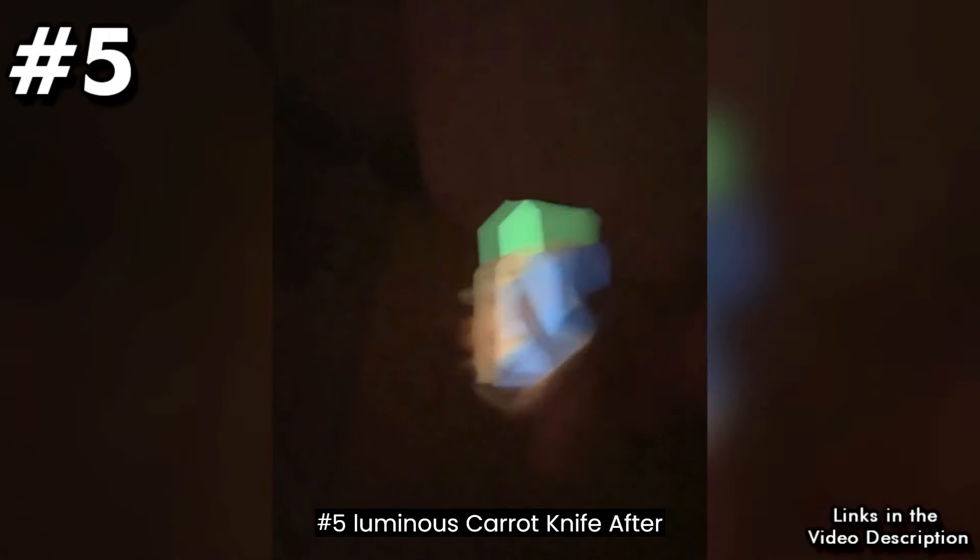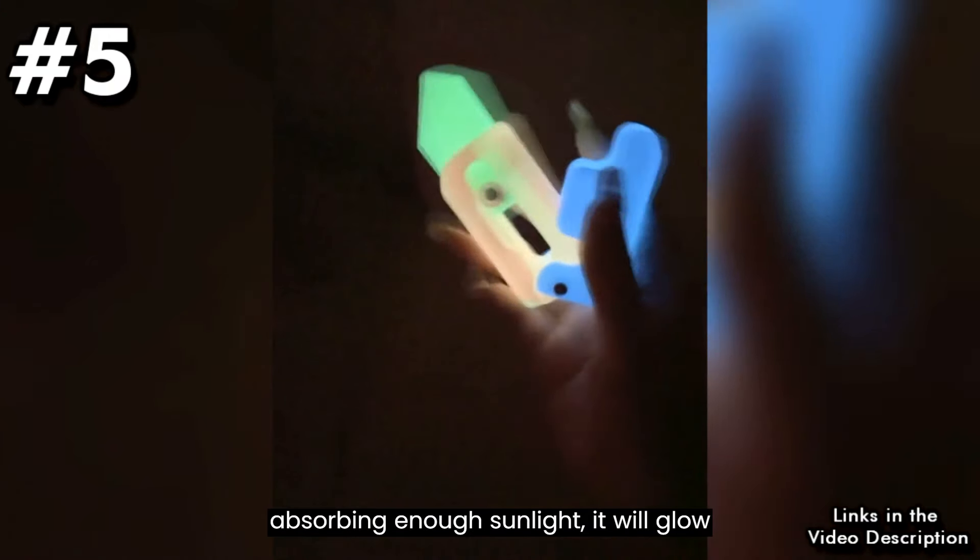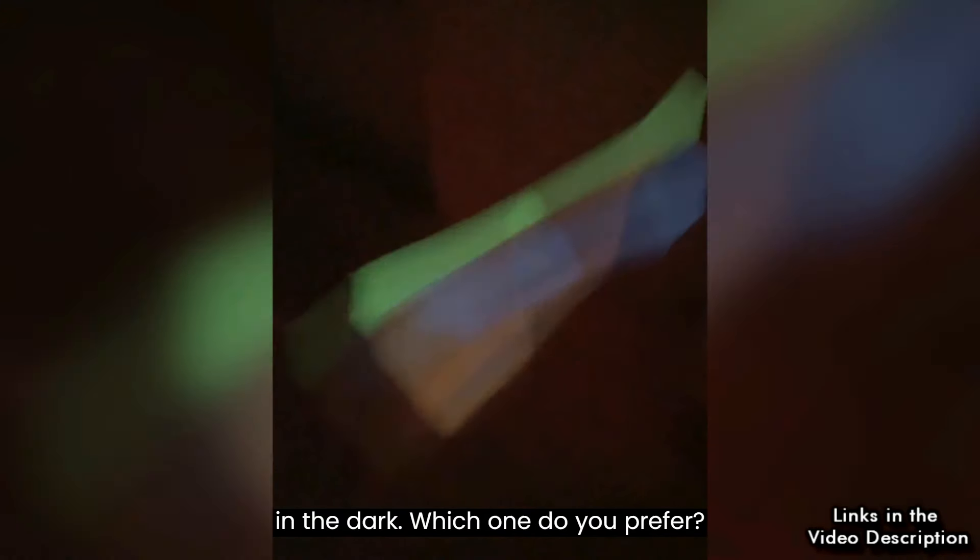Number 5: Luminous Carrot Knife. After absorbing enough sunlight, it will glow in the dark. Which one do you prefer?